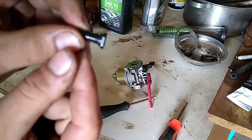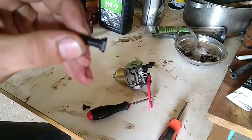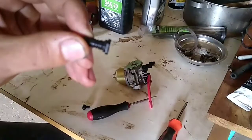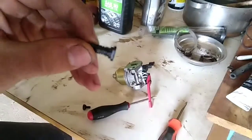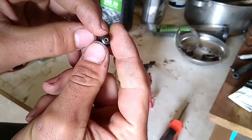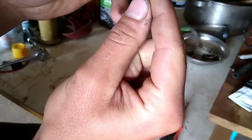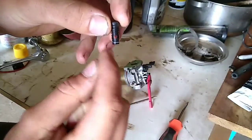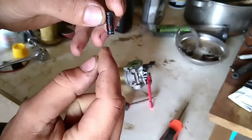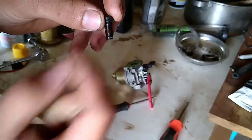When you get it out, it looks something like that. The end of it has a brass insert with a hole in the center of it. That hole is actually supposed to be clear in the center — you should be able to poke a wire or something, spray through that, and you should see it come out of the center hole.